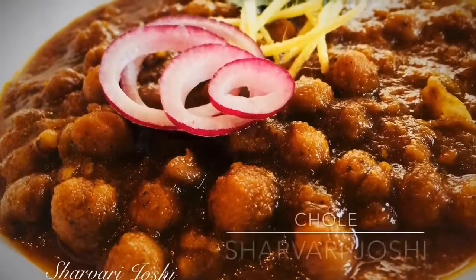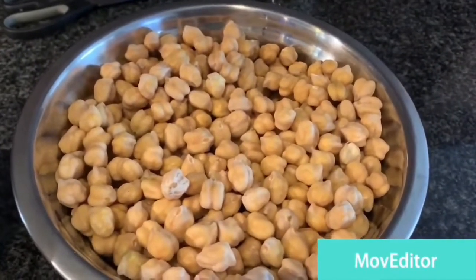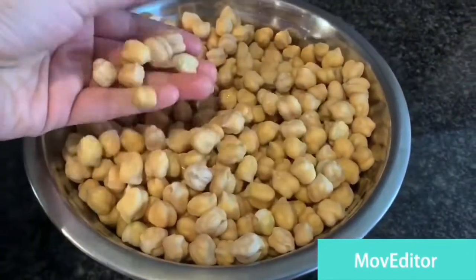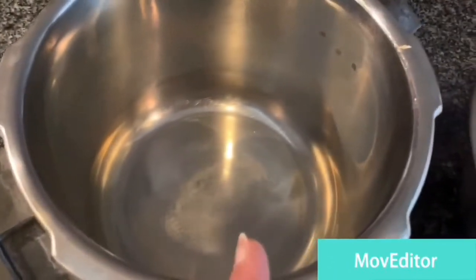Hello everyone, today I'm going to show you the recipe for how to make chole, which is a chickpea curry. We need a cup of chickpeas — I have soaked them overnight, and after soaking they look like this. Now I'm going to cook these chole in a pressure cooker, though you can use an Instant Pot as well.